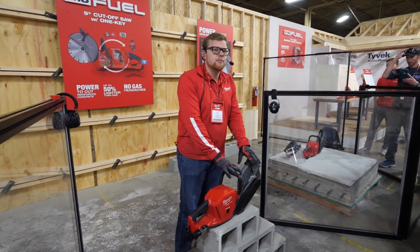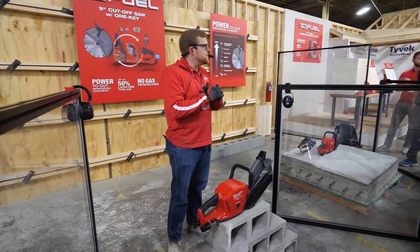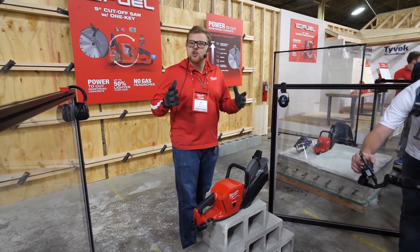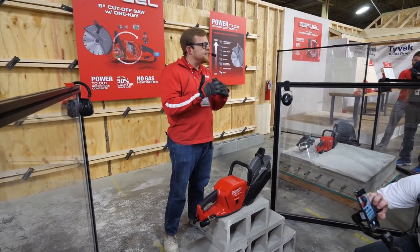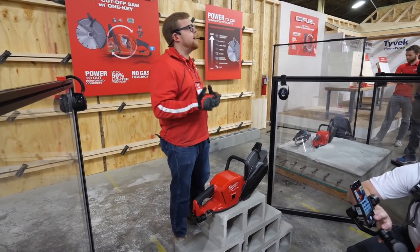This saw continues to prove that Milwaukee is the world leader in cordless technology, and we're doing it all while staying true to those M18 users — not leaving anyone behind. This saw is going to have the power to cut reinforced concrete as well as a variety of other common job site materials. It's going to be able to do this while being up to 50% lighter than the leading gas saws you see on the market today.